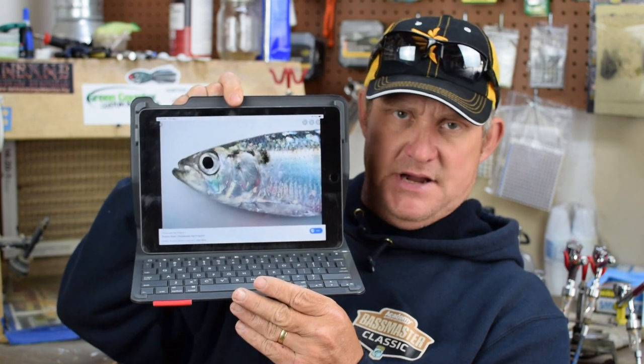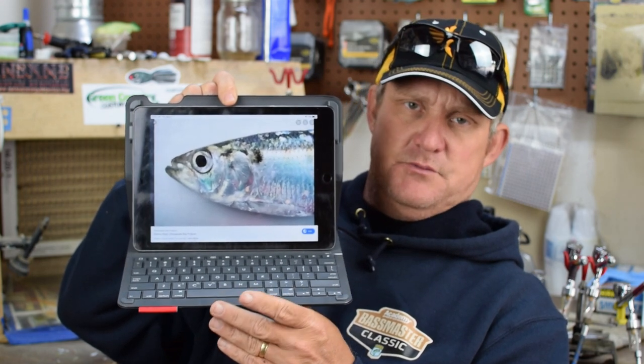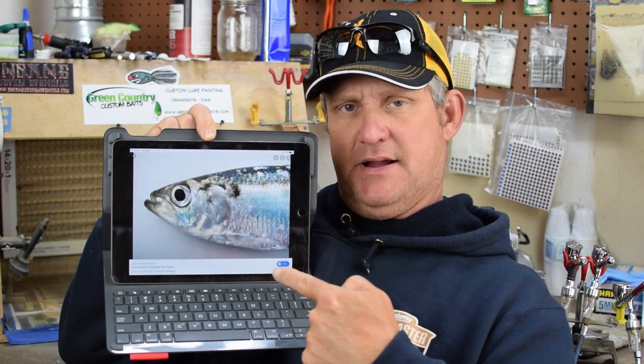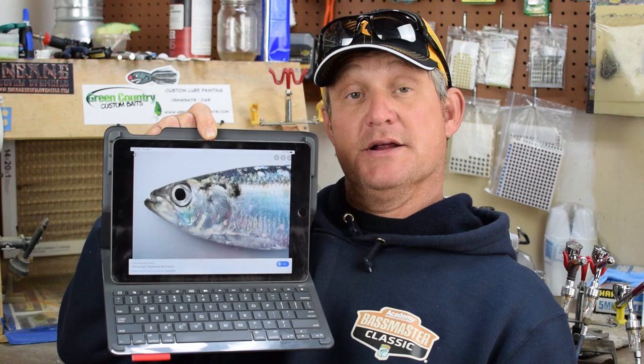We're going to paint the hickory shad. Once we switch cameras, I'll give you a good shot of this. We're going to talk about how I'm going to try to replicate this particular picture of an actual hickory shad. I'm trying to paint something like this. Hang on tight after the intro — we're going to start spraying some paint.